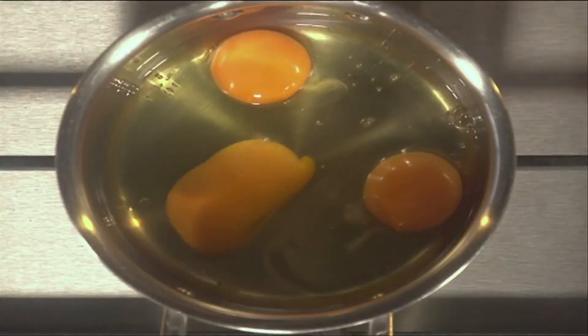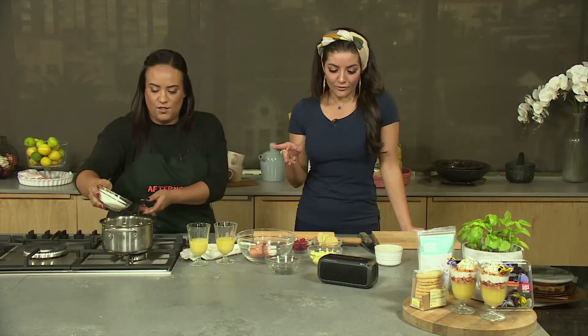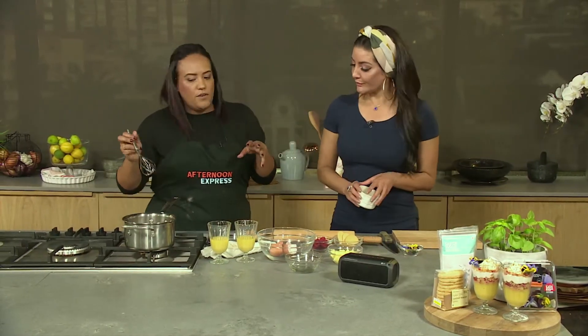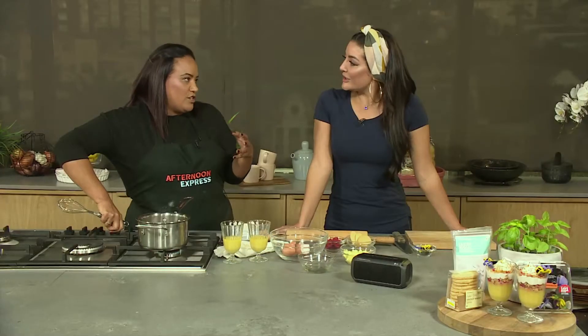This is going to go in. Caster sugar — there you go. And then our lemon juice, which I absolutely love. It's also such a nice dessert because that lemon really does cut through if you've had a heavy meal. So yes, it's sweet, but you're kind of getting a refresher afterwards.